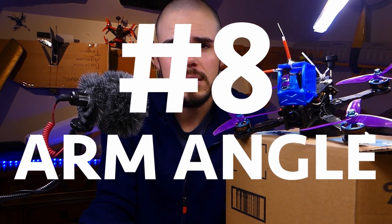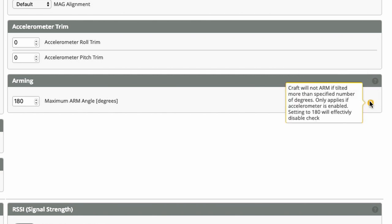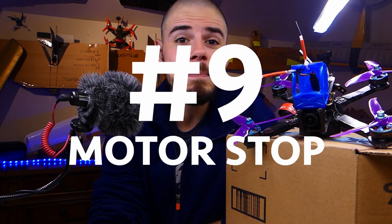Number eight: arm angle. The arm angle in Betaflight — sometimes called the small angle — determines when you can arm your quadcopter. Set it to 180 degrees, which effectively disables the arm angle restriction. If it's set to 20 degrees, for example, you won't be able to arm if the quad is tilted more than 20 degrees. Setting it to 180 means you can even arm upside down in a tree if needed.